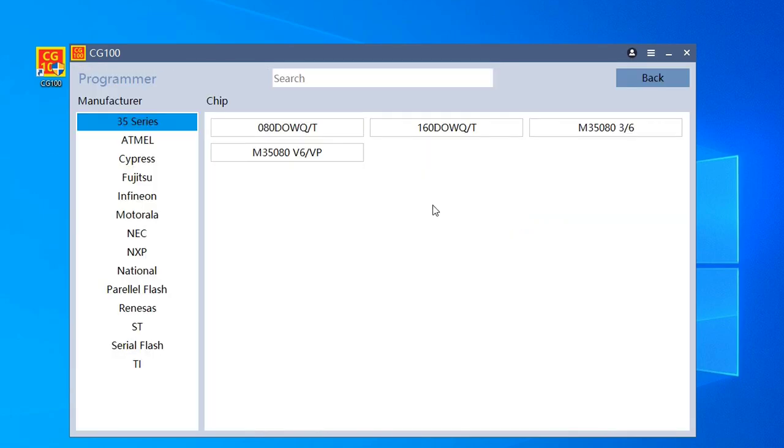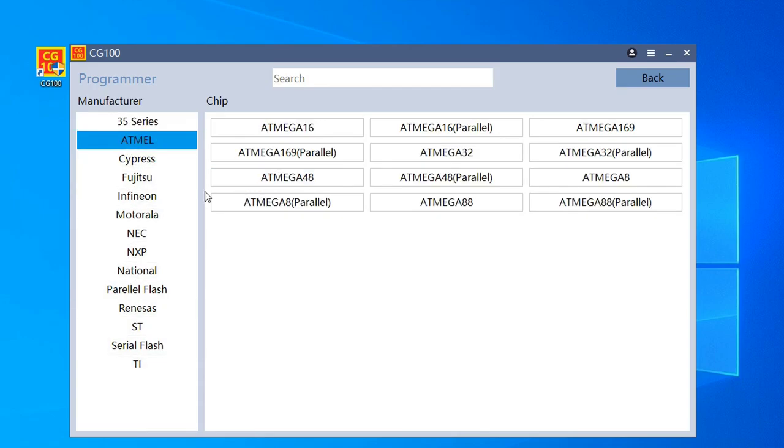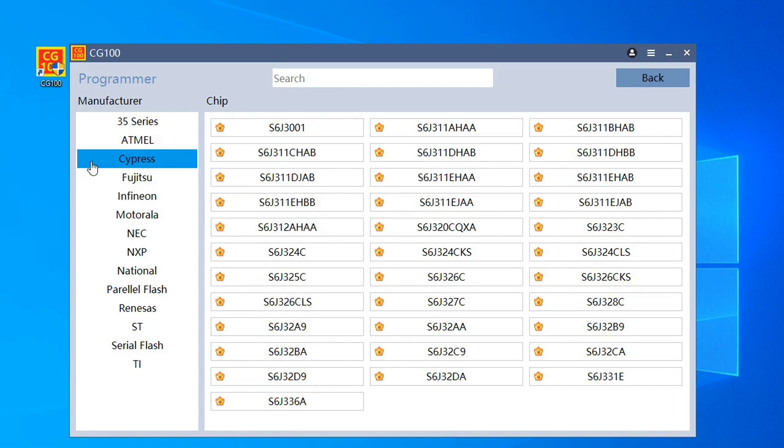And here you have the programmer itself — look at all the types of memory it supports. This is what makes this programmer special. Look at how many memory types are available. It's good to have this programmer; combined with its brother the CG Pro it is more than what you need, whether you are a beginner in car repairs or just starting with tuning.